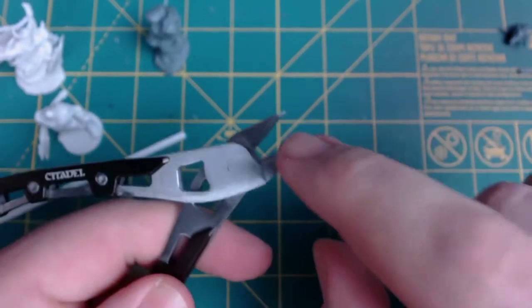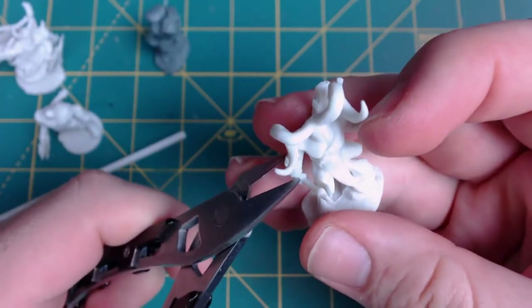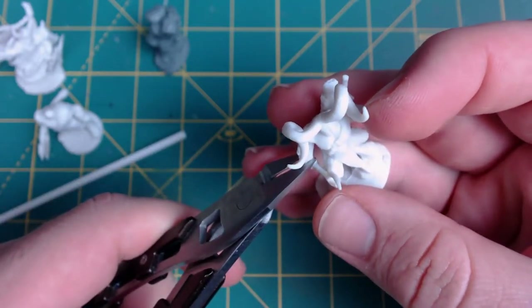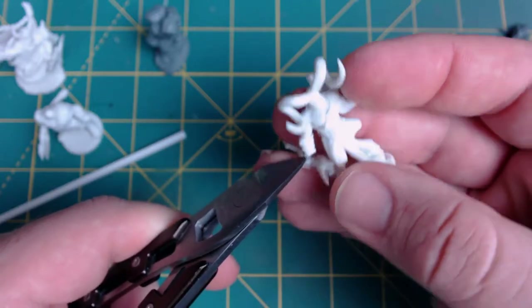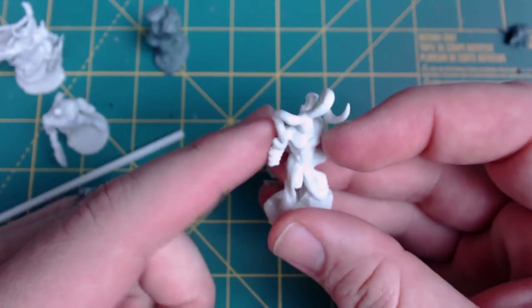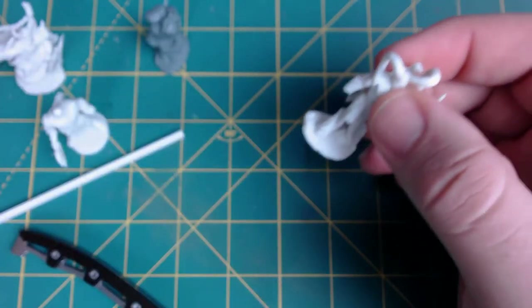Now let's get to cutting pieces away. Your clippers have a flat side and an edge side, and you always want to make sure you use the flat side for the part that is going to connect — we want a smooth connection. So we chop that bow off, get rid of that, and we'll move on.